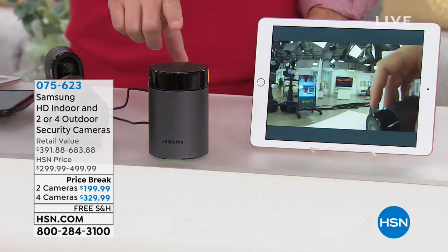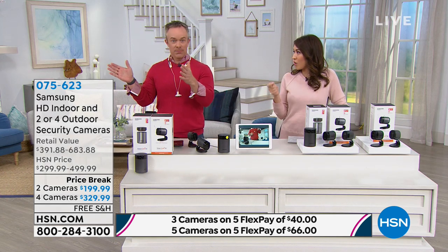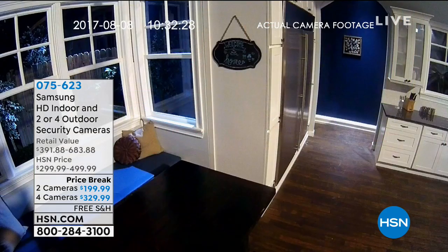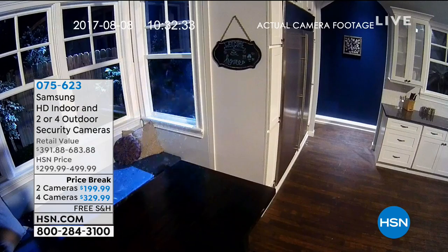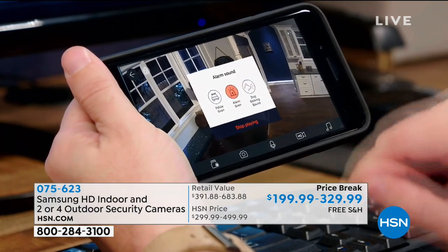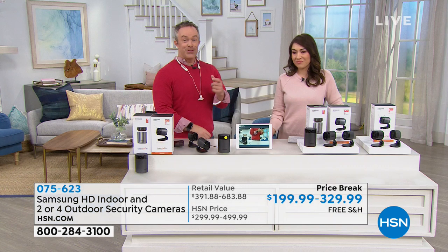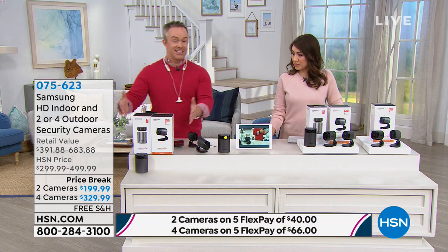The camera doesn't just have motion detection — it has audio detection too. If it hears a window break, it starts recording immediately. You can set the duration of the recording. With some systems, recordings go to the company's cloud and you pay for a service to access them. With this Samsung system, it's all stored locally on board — no subscription required. The indoor camera has a built-in alarm with different sound effects, including a siren or a dog barking.